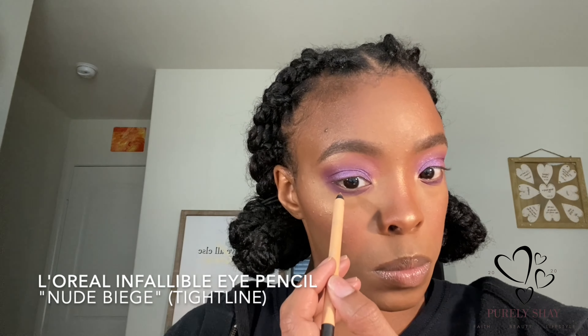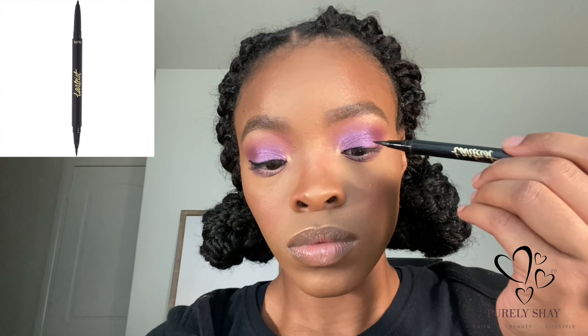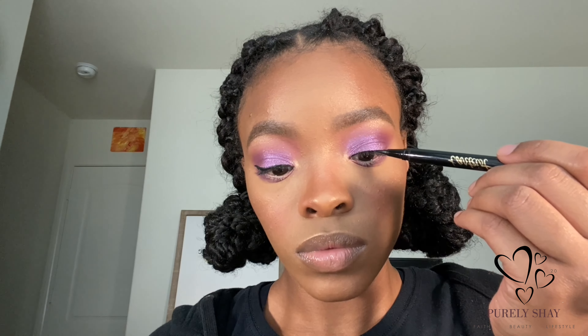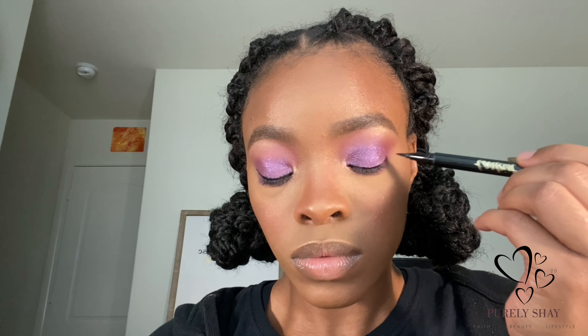Moving on, I'm going to take my L'Oreal nude eyeliner to tightline. I use nude just to open up my eyes a bit so they appear bigger — that's my trick. Black kind of makes them smaller, but when I use a nude it makes them look bigger. Now I'm going to go in with my Tarte liquid liner to create a small winged liner, and then I'm going to coat my lashes with my 40-lash mascara, pop on some lashes, and then we'll do my lips.